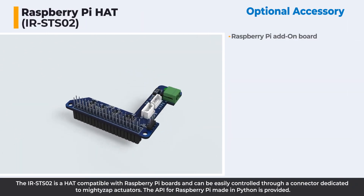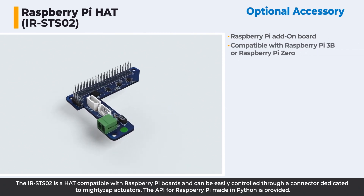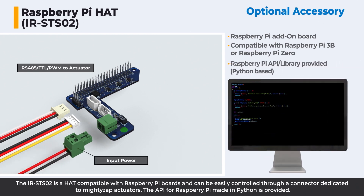The IR-ST-02 is a hub compatible with Raspberry Pi boards and can be easily controlled through a connector dedicated to Mighty Zap actuators. The API for Raspberry Pi, made in Python, is provided.